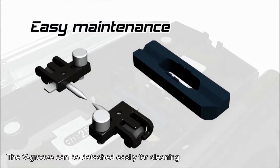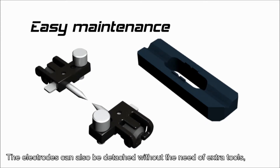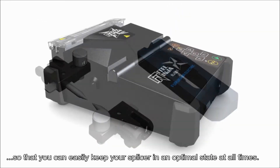The V-Groove can be detached easily for cleaning. The electrodes can also be detached without the need of extra tools, so that you can easily keep your splicer in an optimal state at all times.